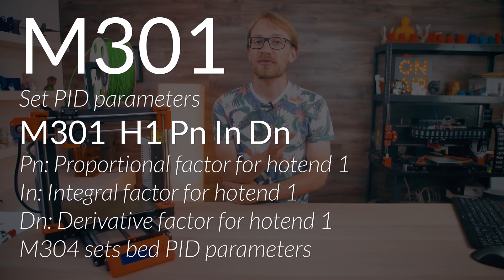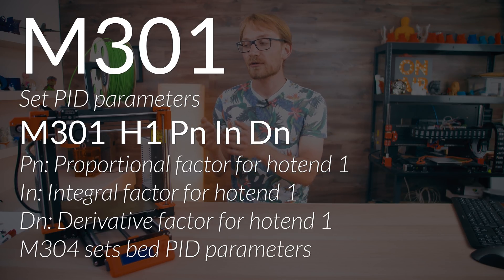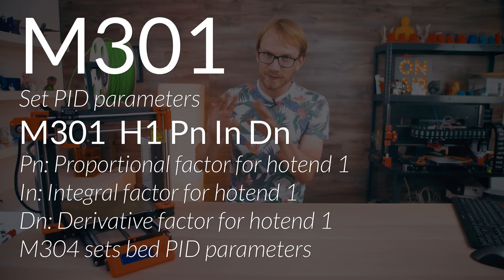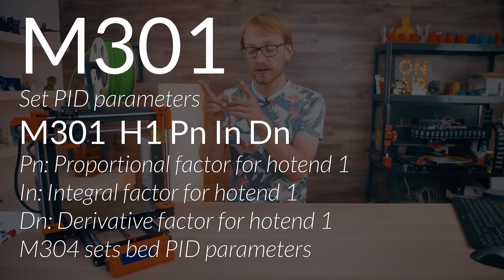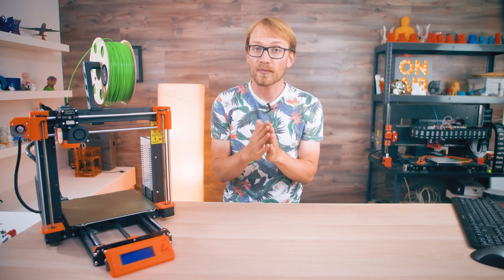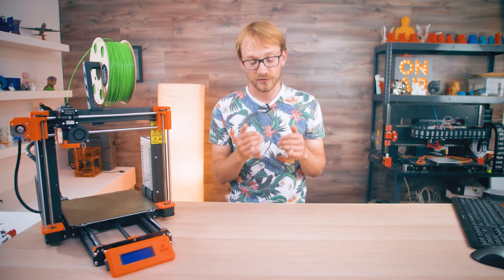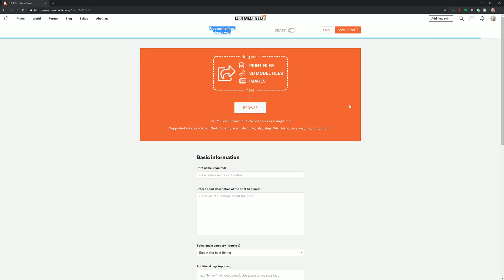The last one that is interesting because you can save its settings is M304 — set PID parameters — these control how the printer heats the hotend and heated bed and how it tries to maintain temperature. The G-code line works as M304 P something, I something, and D something, and just directly sets the thermal model for the printer. So those all work when you're using an SD card, but can you actually upload files with these G-codes to PrusaPrinters so that you'd mess up other people's printers?